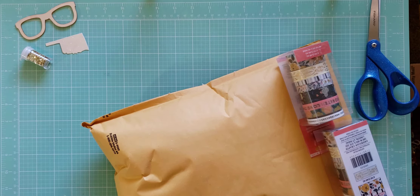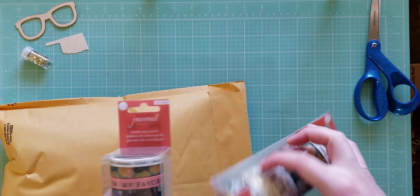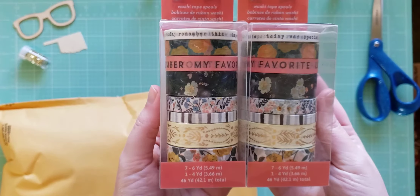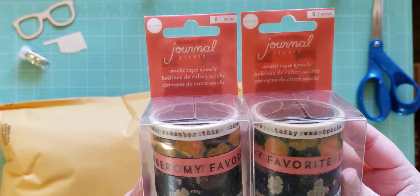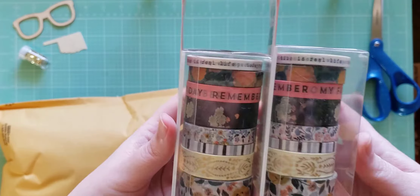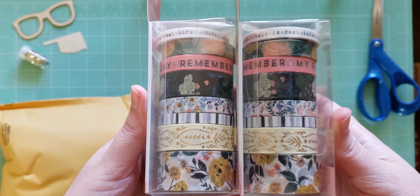I'm just hoping that it's not all stamps because I'm not a stamper. If I do get stamps, I'll probably put those in my Etsy shop or something like that. Right here at the top I see I got two sets of this washi tape from the Journal Studio collection. This looks like it matches Marigold — these are so pretty. Love those, lots of florals in there.